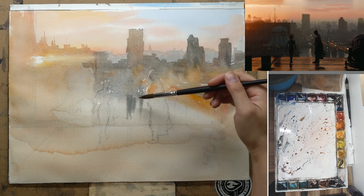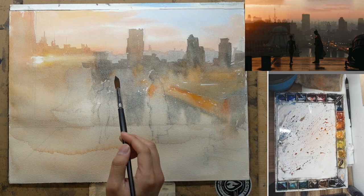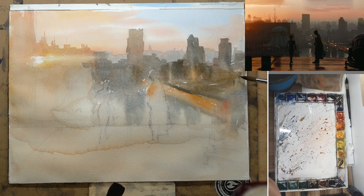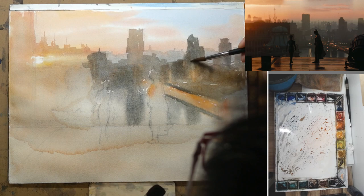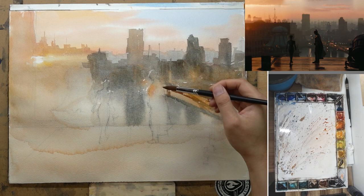I wet the area underneath the wash so I can paint some reflections in. Here we get the reflection of the buildings. Because of the water, it makes the wash a little bit lighter, so I need to put in more paint. When doing wet-onto-wet, it's important to check the intensity of your mixture — if it has too much water, more water than the wash on the paper, you can create cauliflower edges and it's going to look dirty. It's best to have a mixture that's a little more intense and a little bit drier. Watercolor dries lighter, especially when your wash has a lot of water, so quite often it looks just right when you're painting but when it's dry it ends up looking lighter.